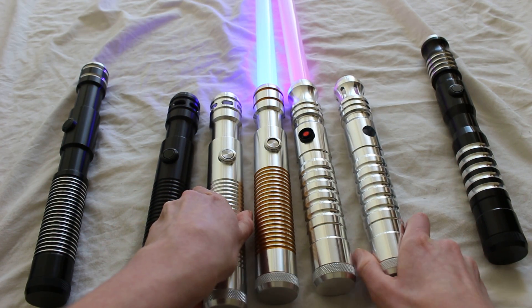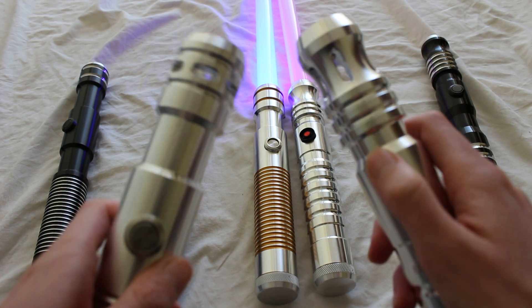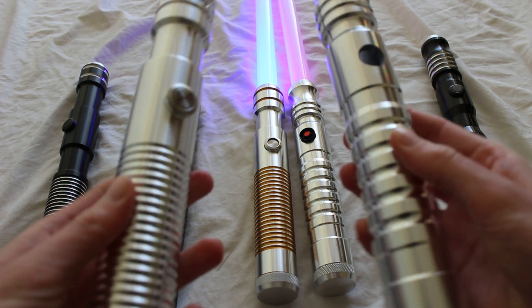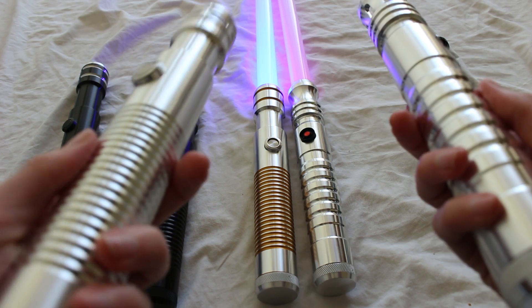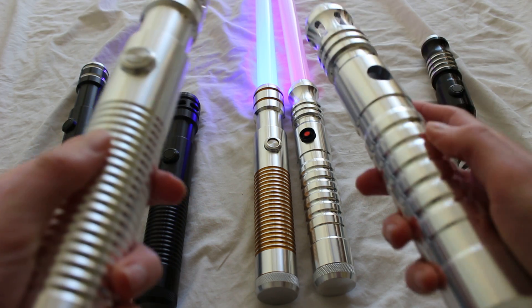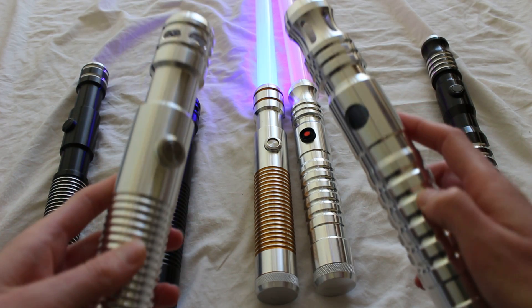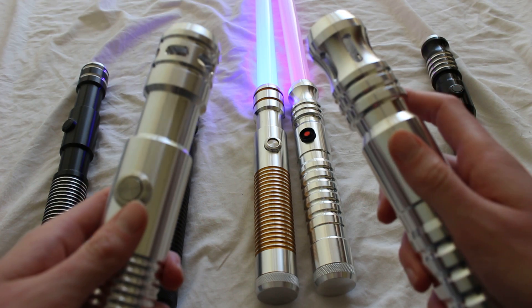Looking at the overall design, the Apprentice hilt I find quite a bit boxier, while the Initiate seems a little more curved. That difference is especially noticeable when you look up at the emitter area.